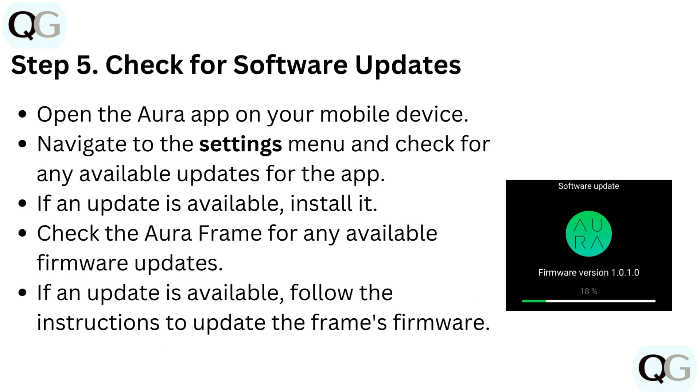Step 5: Check for software updates. Open the Aura app on your mobile device, navigate to the settings menu, and check for any available update for the app. If an update is available, install it. Also check the Aura frame for any available firmware updates, and if an update is available, follow the instructions to update the frame's firmware.